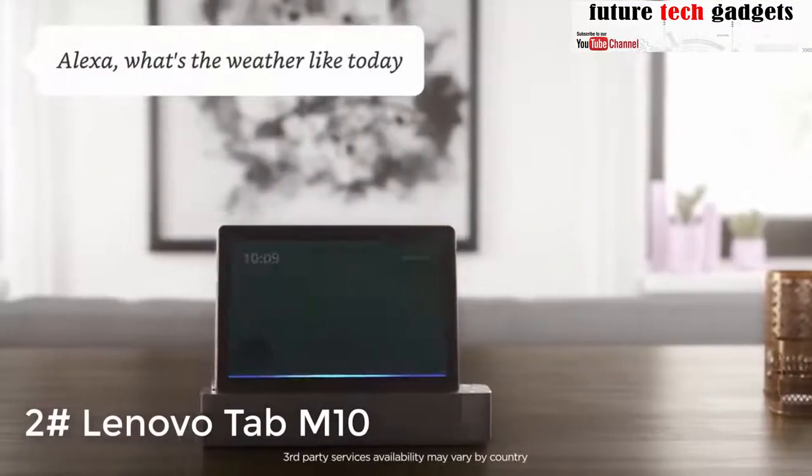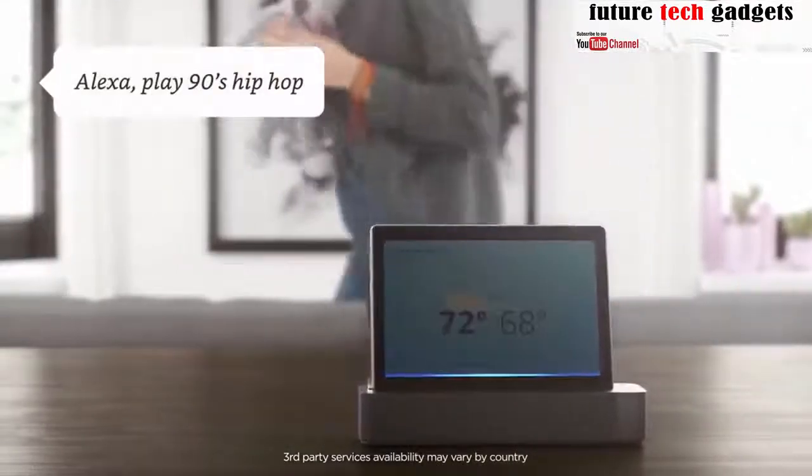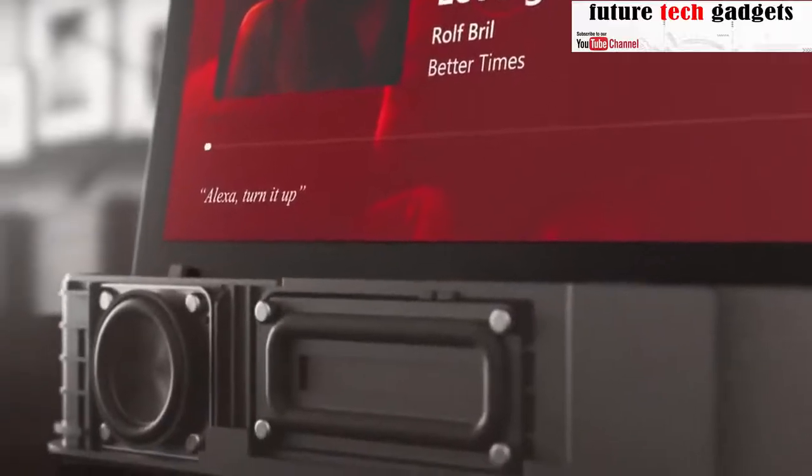Alexa, what's the weather like today? — Here's the weather in Seattle, Washington. Alexa, play 90s hip-hop. — Here's a station for 90s hip-hop.